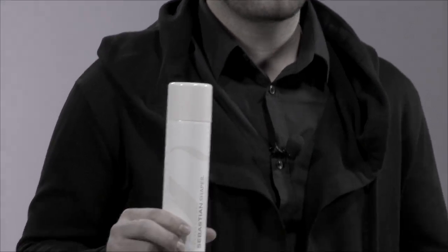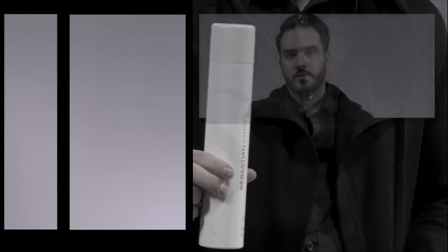For over 25 years, Shaper is the most widely used spray in North America. I love using it in my salon on clients or whether I'm doing a photo shoot — it's my go-to spray. If you're looking for a hairspray with flexible control that allows you to move the hair freely without leaving a sticky residue, Shaper is the spray for you.